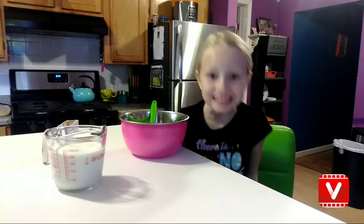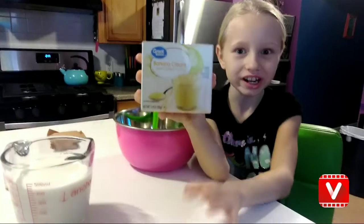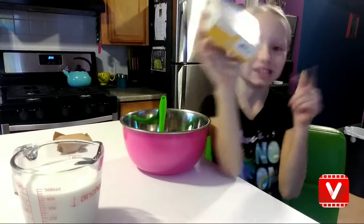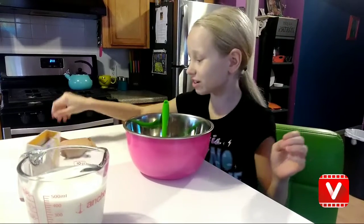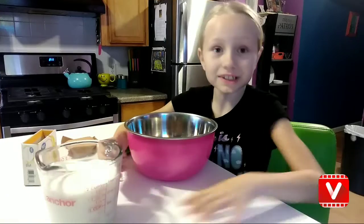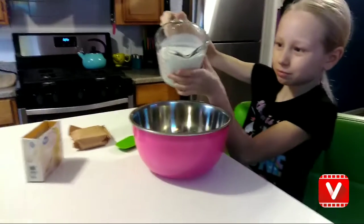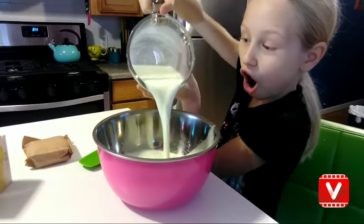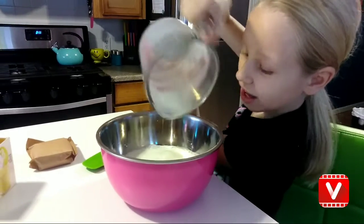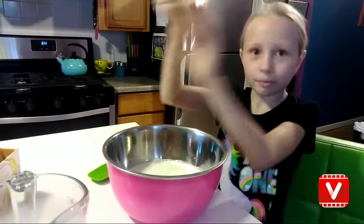Hey Dreamers! Today I'll be making some banana cream pudding. So let's get on to the video. First you have to put two cups of milk, pour that in. Second, you have to put in the powder.